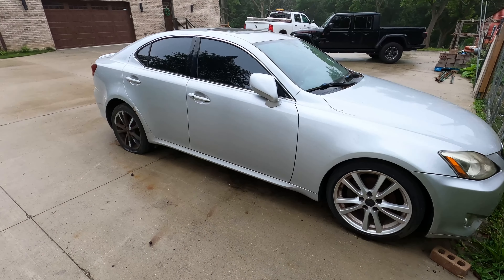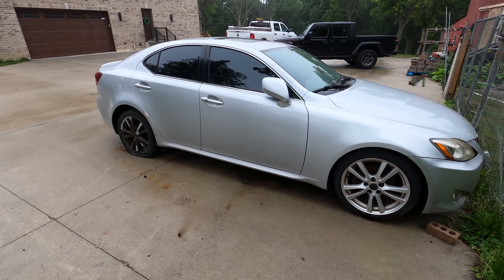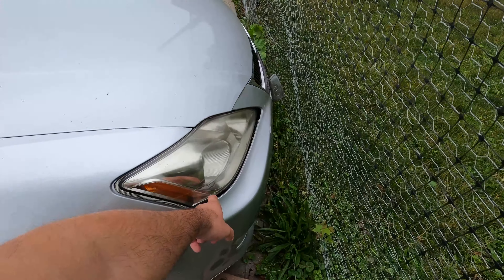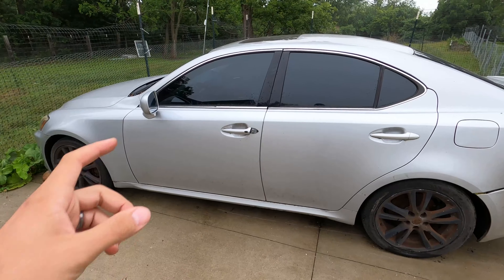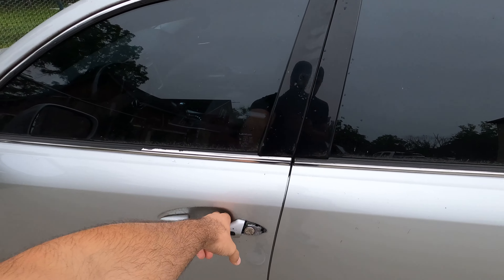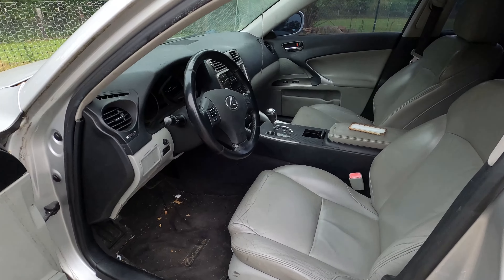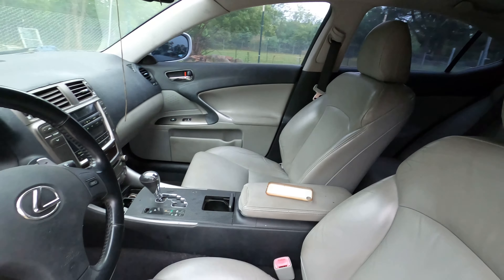You guys might remember this car from a previous video. So this car has been sitting for right around a year now and as you can see it's not in the greatest of shape. We got some flat tires, some rusted out brakes, looks like some of the body panels are even coming off. We'll go full walk around here and I'll show you guys the inside in a second.